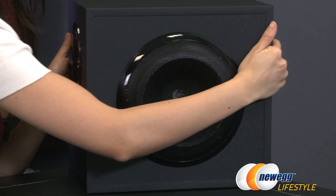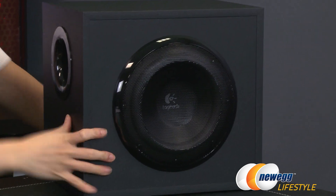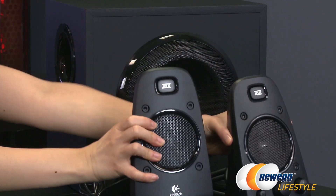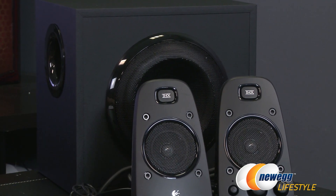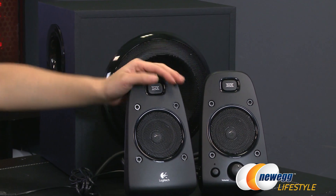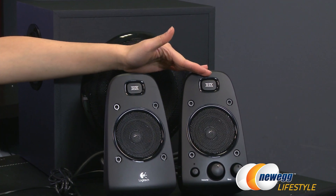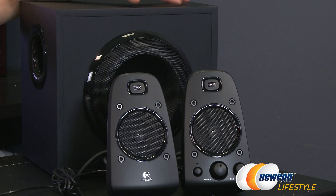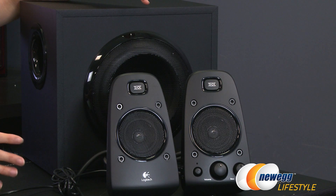Let's go over some technical specs for both the subwoofer and the satellite speakers. Each satellite puts out 35 watts RMS at 6 ohms. The subwoofer delivers 130 watts RMS, for a total system RMS of 200 watts. You get a frequency response of 35 Hz to 20,000 Hz and a sound pressure level of greater than 103 decibels.